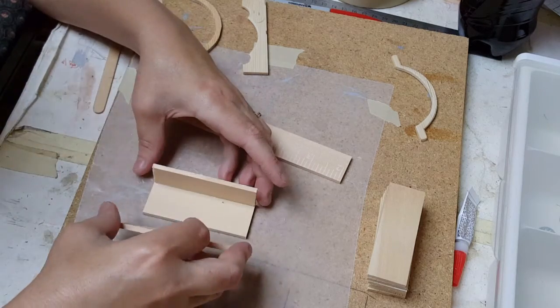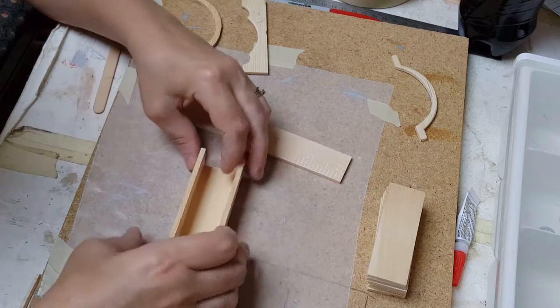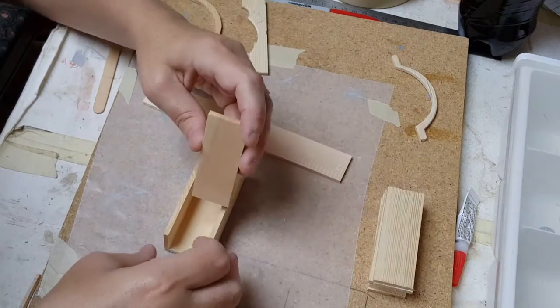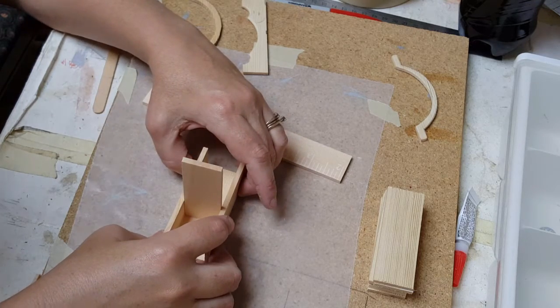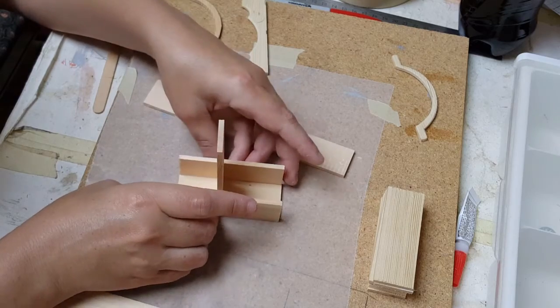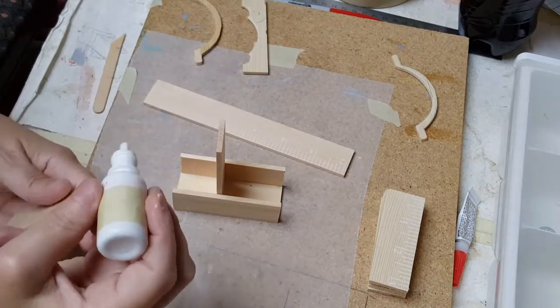Paint sticks are about one-eighth inch thick. Do the same thing there. Now to make sure that it's square, get another board and just stick it in the middle to make sure that you are keeping it uniform — otherwise it'll be wonky. We don't want wonky shelves.